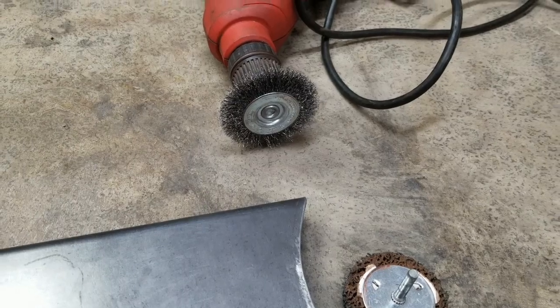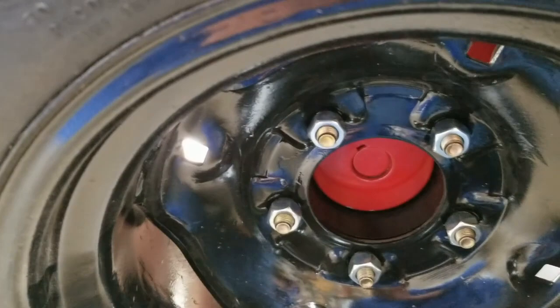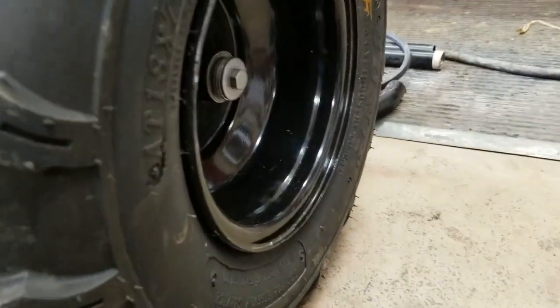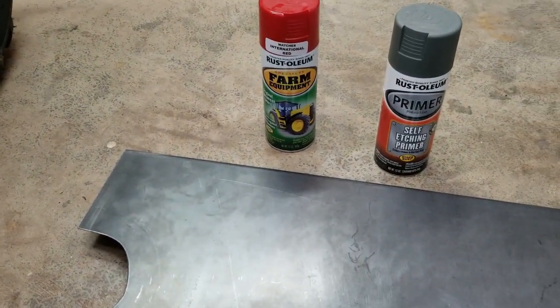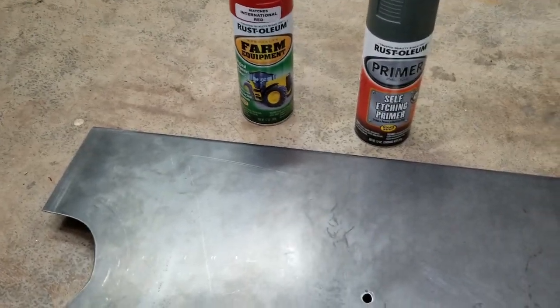The rims I sandblasted — my grandpa has a sandblaster and I sandblasted them, and that is probably the better way to do it because it takes off everything: paint, rust, everything. It gets even the littlest tiny specks of rust off pretty much if you take your time.